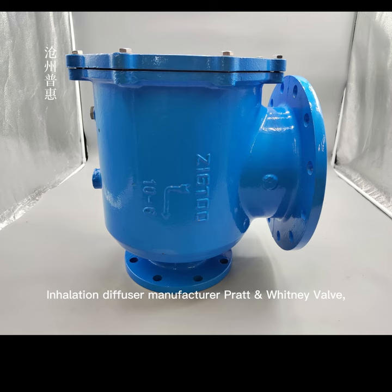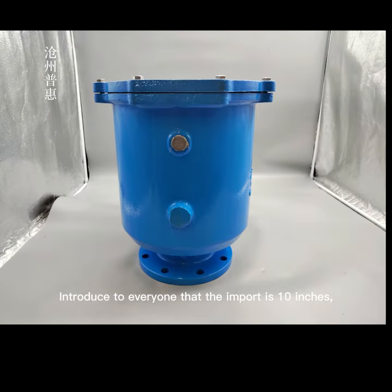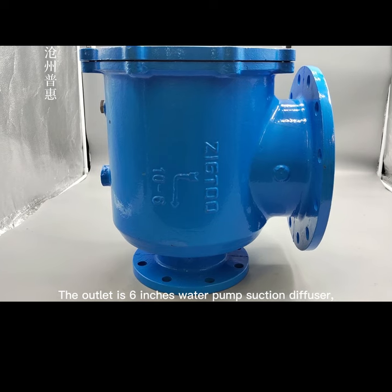Introducing the suction diffuser manufactured by Pratt Whitney Valve. The inlet is 10 inches and the outlet connects to a low-pressure water pump suction diffuser.